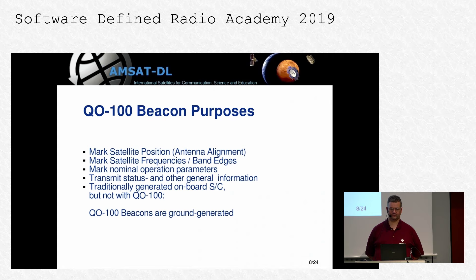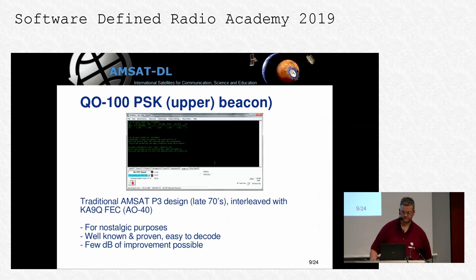These beacons have to be created and transmitted on Earth, uplinked to the satellite, and then downlinked like anything else. This has disadvantages — mainly that the beacon content is somewhat boring compared to what's on a real satellite. But it also has the advantage that you can do changes, easily update the software, and do anything. Using an SDR platform has some benefits. These beacons are created from the ground by a software-defined radio system, which is what I am talking about in this presentation. The lower beacon is a CW beacon. The upper beacon is more interesting — it's a PSK beacon.